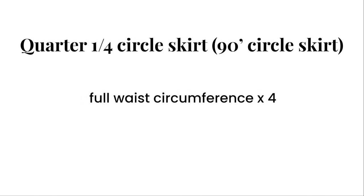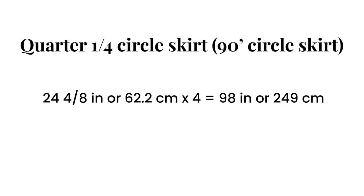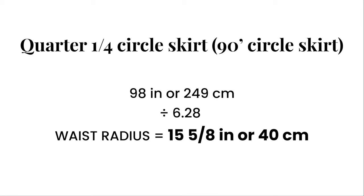First is the one-fourth or quarter circle skirt. For the quarter circle skirt, get your full waist measurement or circumference and multiply this measurement by four. Then divide this new measurement by 6.28 to get your waist radius.